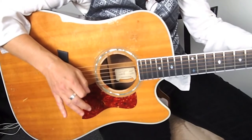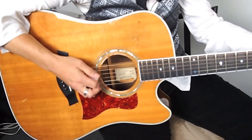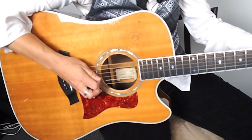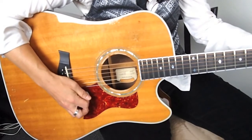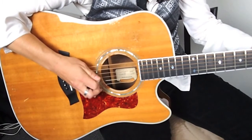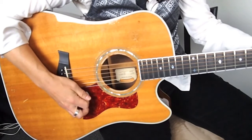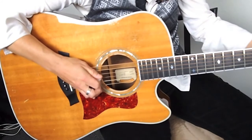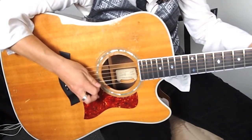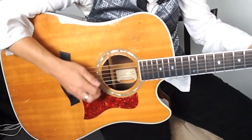Now we're going to add the strum in between. We're going to do first the arpeggio with the palm muting twice, then strum. The C, then strum — it's just a down stroke strum. And then the D, then strum. And back to the A minor.